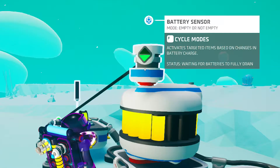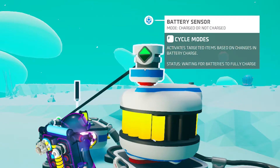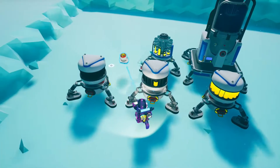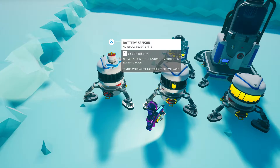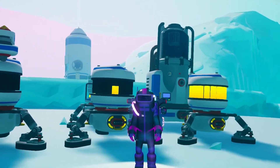Keep in mind that the sensors will send a signal only when there is a change in the status of the item they are monitoring, as described in the status of the sensor. For example, on a battery that is 100% charged, it says 'waiting for the battery to be fully drained' — and that is what would trigger the sensor. But if we place it onto a battery that is fully empty, it says 'waiting for the battery to be fully charged.' The description is actually useful, but be aware that it changes based on the current state of the item you are monitoring.